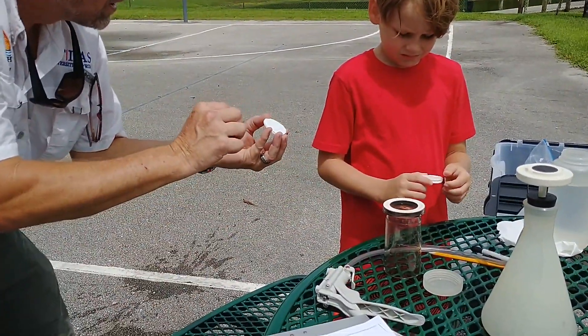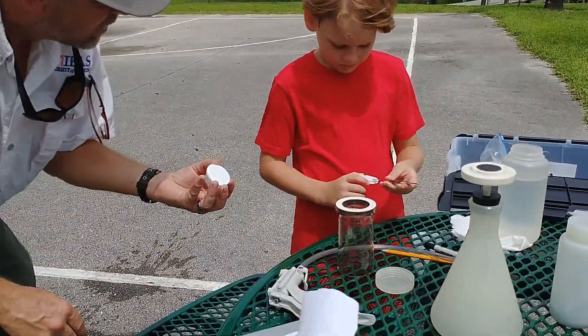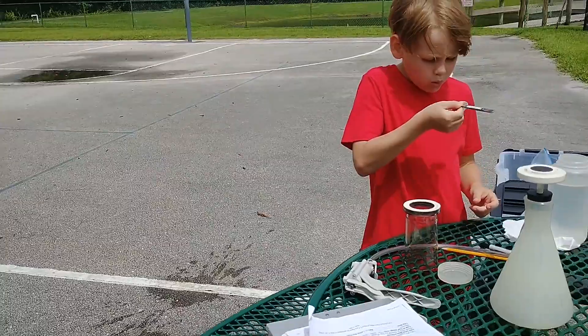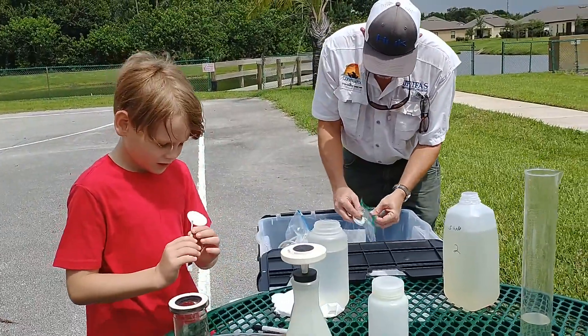Now take your forceps. See, when you hold it — see how it popped up a little bit? Same thing happened to yours. Grab one of them, then hand me the rest so we don't lose them. Blow on it to make sure there's just one. Now what side goes up — the smooth side or the rough side? The rough side. There you go. Good memory.